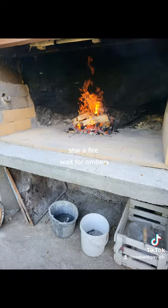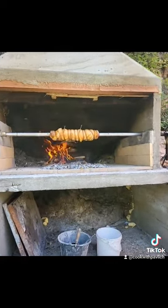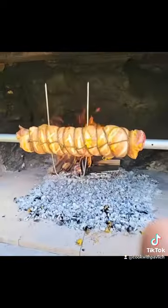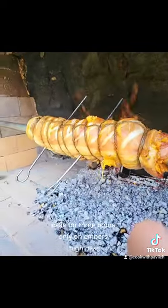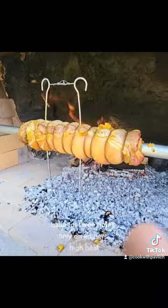Start the fire and wait for embers. Bake for 3 hours only on embers with high heat.